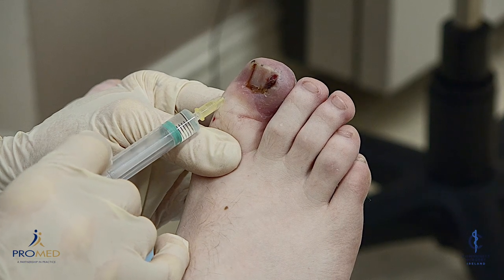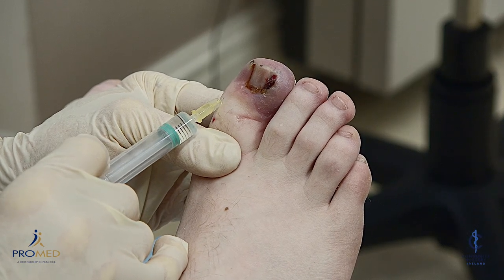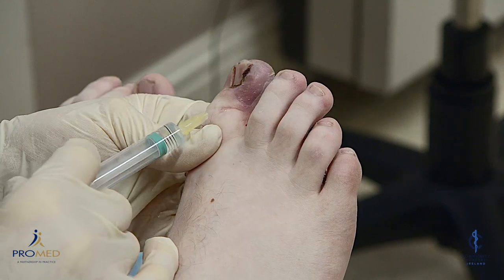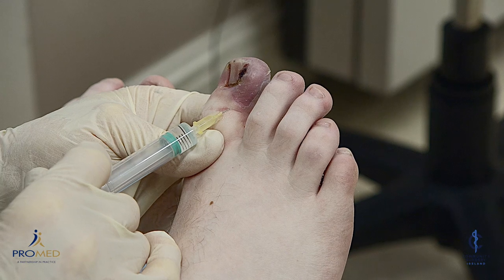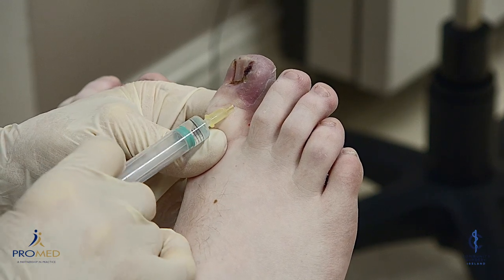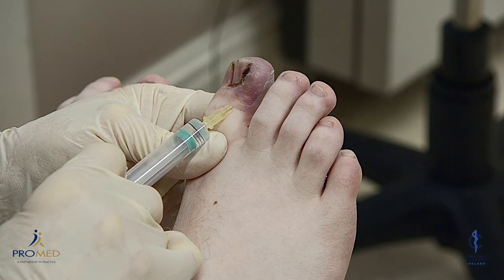Just infiltrating locally as well as doing the ring block. This will take five to ten minutes to work — you have to wait and be patient. A little bit of local infiltration, especially into this side where all the excess granulation tissue is.